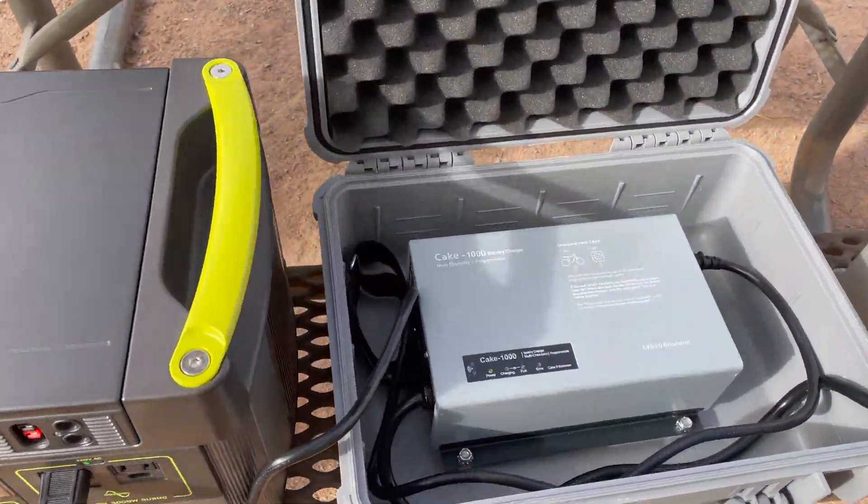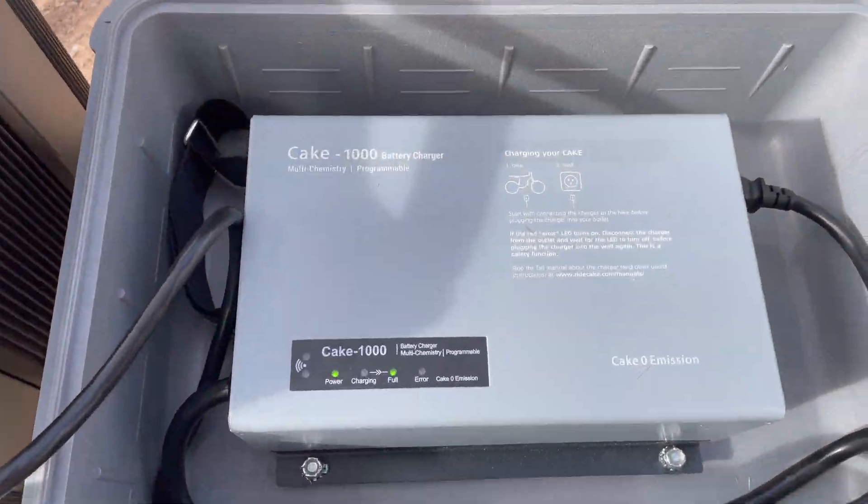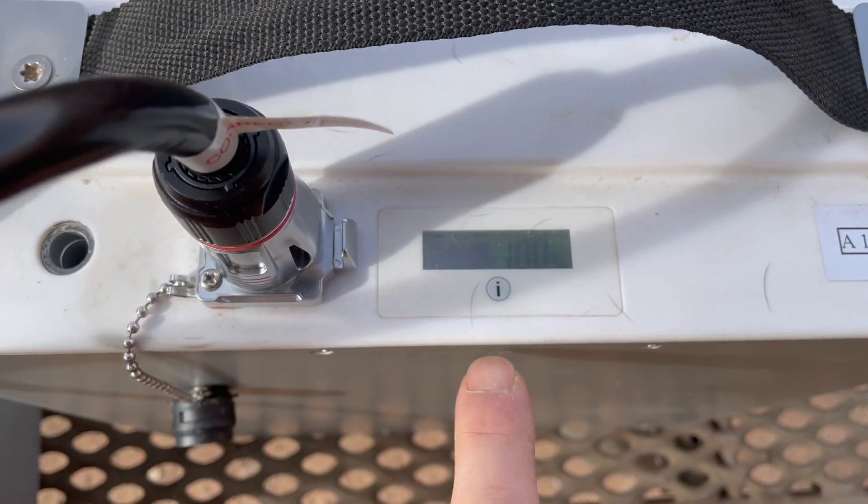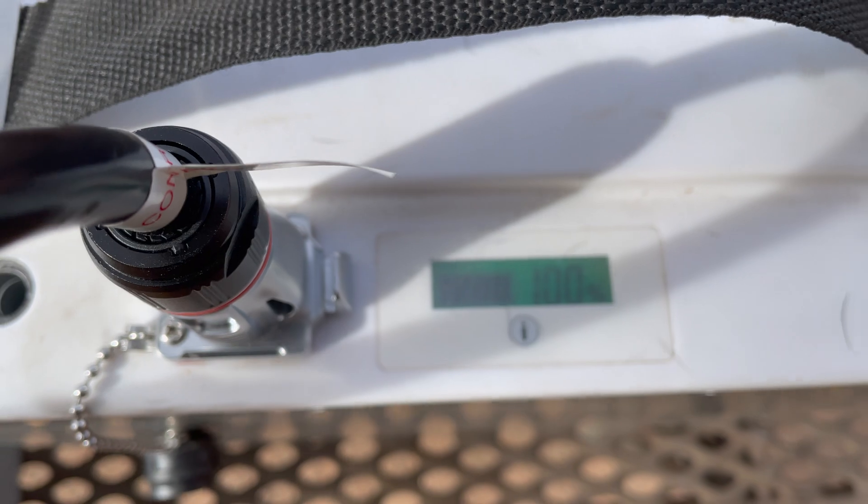Alright, we're all finished up charging here. It says it's full — battery is at 100%.